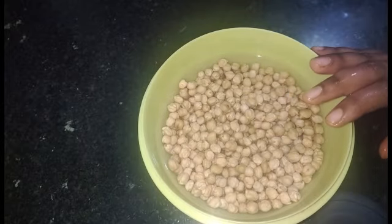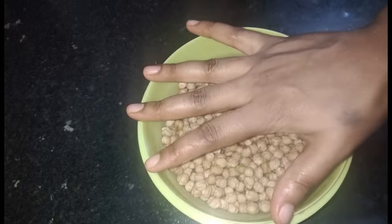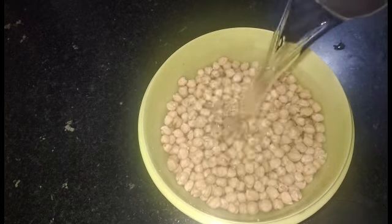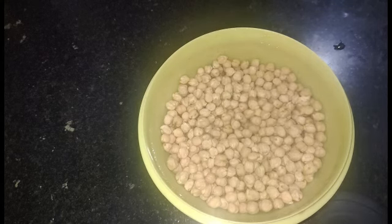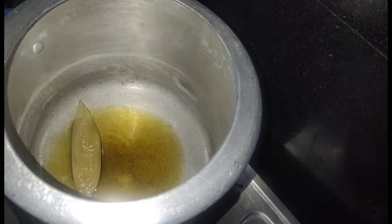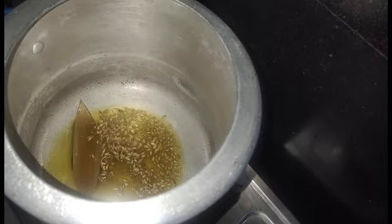We need to add enough water to soak the chickpeas fully. After soaking, heat oil in a pressure cooker and add bay leaves and cumin seeds.